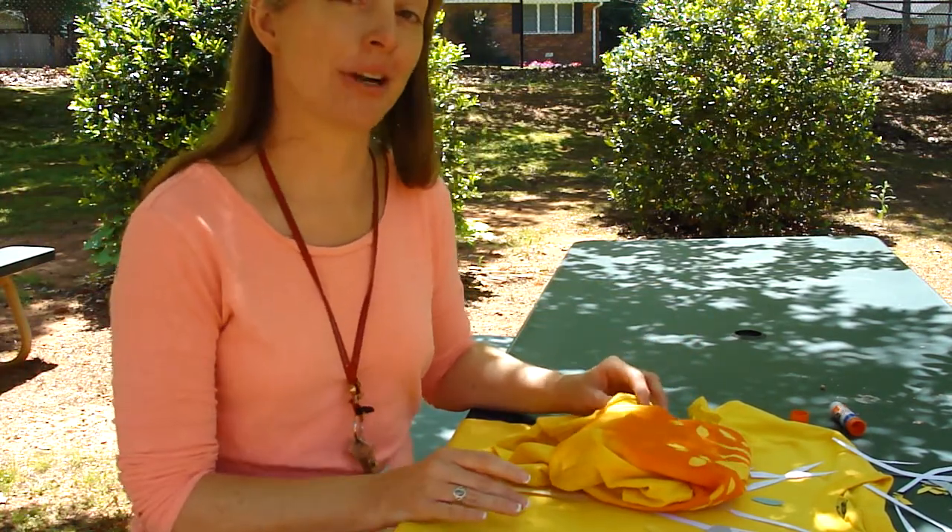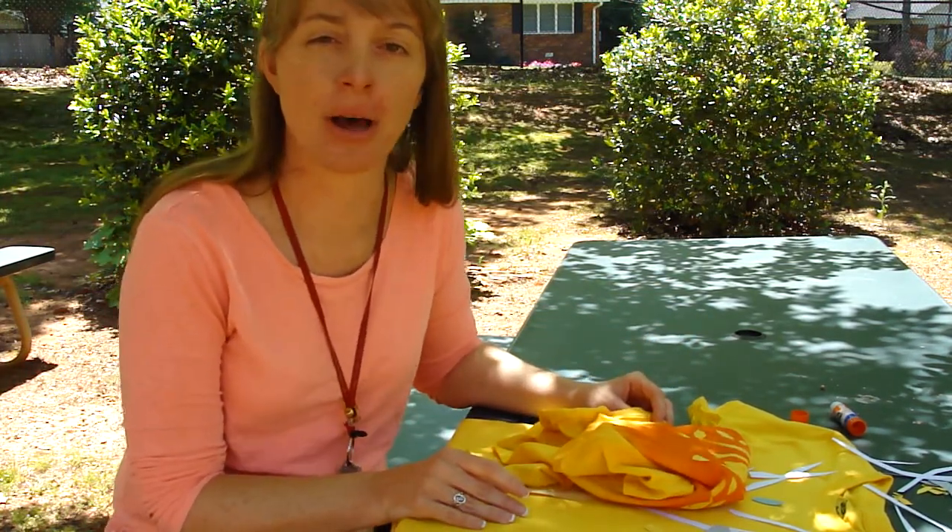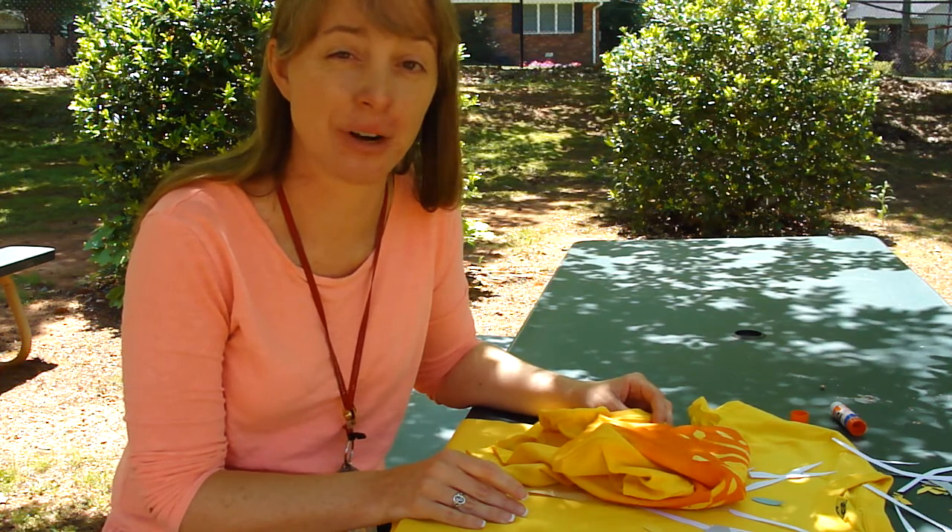Good morning, Sedalia Park. It's art day! I hope you're as excited as I am about all the fun things PTA has planned for us today.